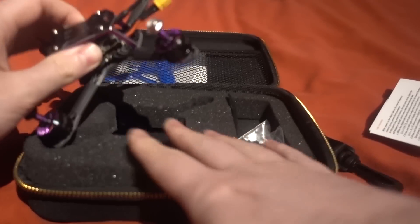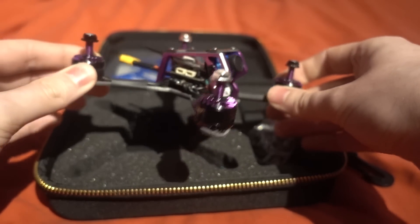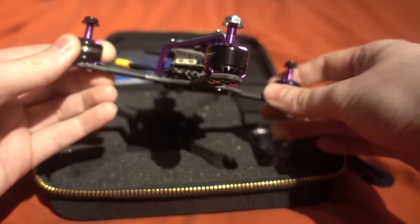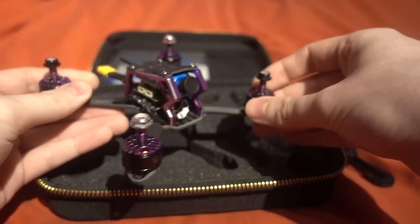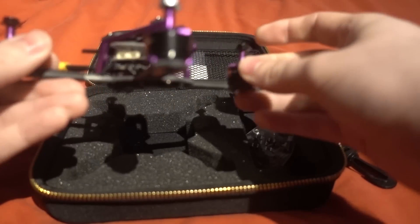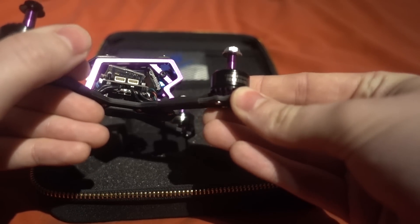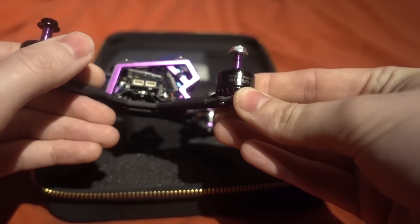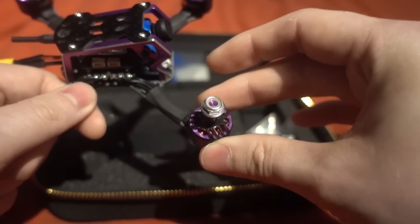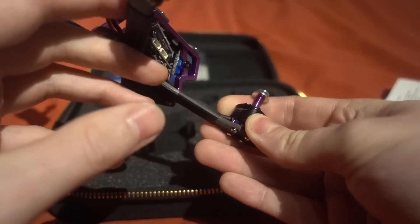Looking at this copter, I'm thinking why is it so much more expensive than the XJB145? Probably because of the branded camera — it's a Foxier camera. The motors are also bigger: they are 1506 motors running at 4100kV.